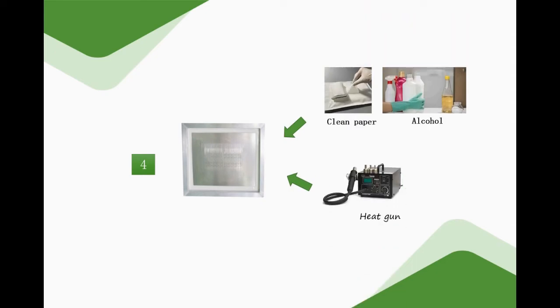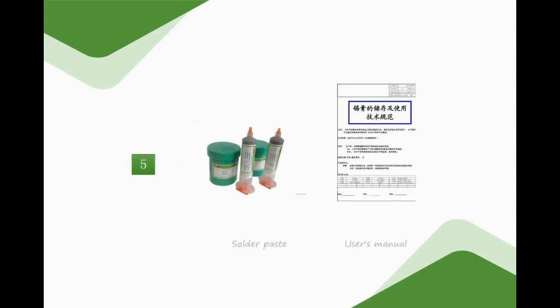If there is any blockage, wipe the stencil with dust-free paper and alcohol and dry it with an air gun. When using the air gun, keep a distance of 3 to 5 cm from the stencil. Check whether the solder paste used is correct and whether it is used in accordance with storage and use requirements. Pay attention to the temperature recovery time, storing time, the distinction between lead-free and lead-containing, etc. Check the record, the filter, and the starter paste.